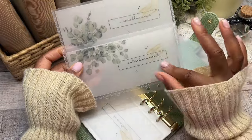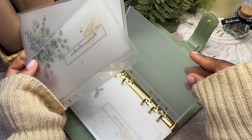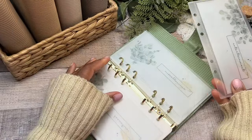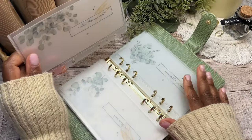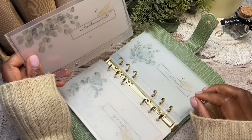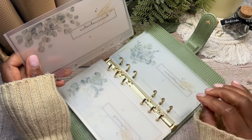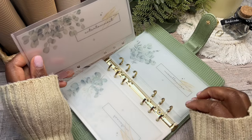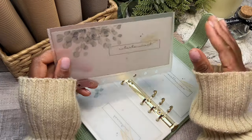That brings me to 12 categories. The last one is miscellaneous — a catch-all for anything unexpected that pops up. I don't need multiple envelopes for different things; I'll just put everything into miscellaneous. If the money isn't here, then I simply can't do it.